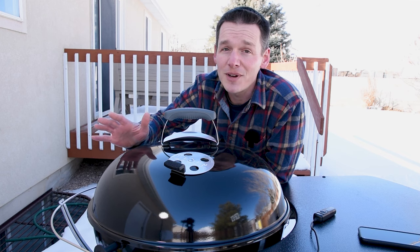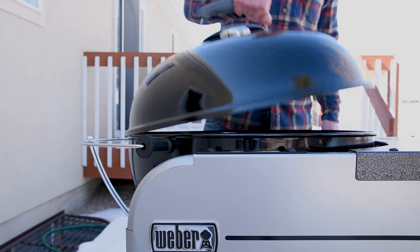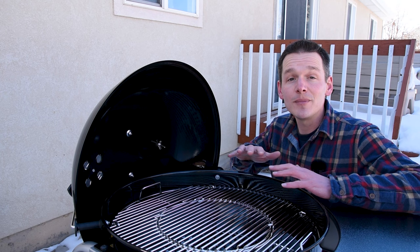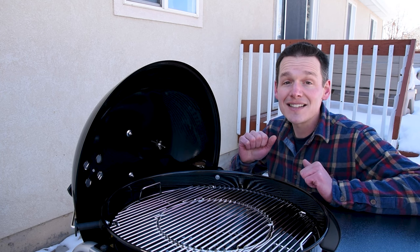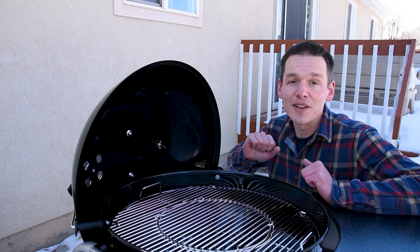I didn't realize how important that was until I tried to use one that didn't have it. When you put the lid in the lid bail, you'll notice that it stands straight up and down, which is super convenient because it gives you full access to the grilling surface. Older models did not stand straight up — they would lean forward just a little bit over the grill, which made it a little bit harder to work with.